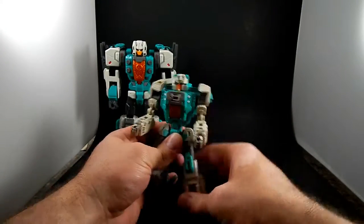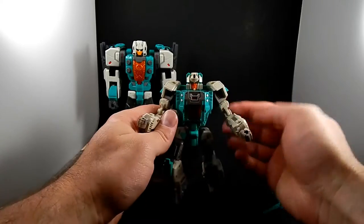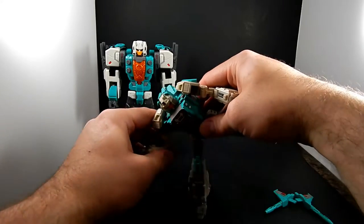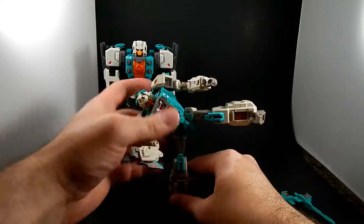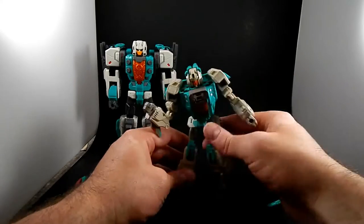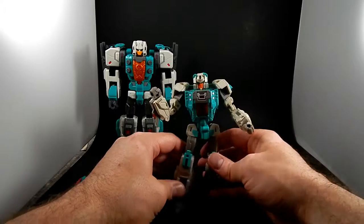The robot mode is really good. It's very posable. Some of these joints are super snug, especially the knees, but there are no loose joints. So you can put him in a pose and he will hold it. You can even get him to do a one-legged kick. No complaints about his posability.